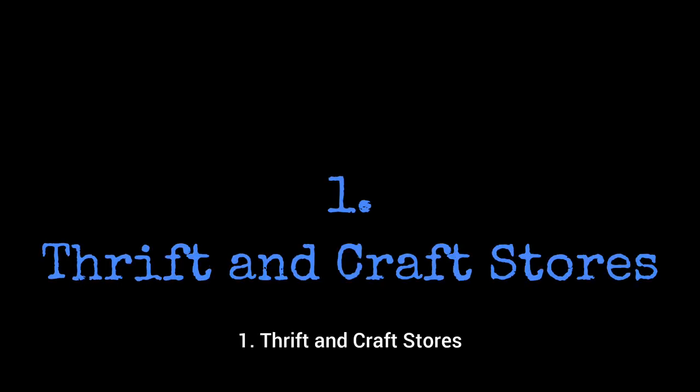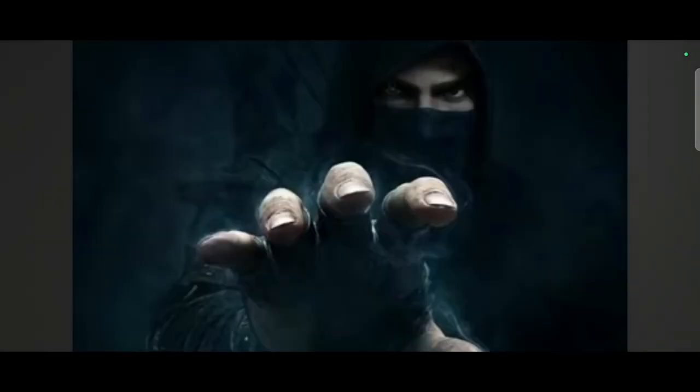Number one: thrift and craft stores. I recommend going to small craft and thrift stores because usually it's more of a comfy feeling, whereas if I were to go to a big corporation, I usually feel like they're just saying 'give me your money.' But I'm still going to recommend this place, which is kind of corporate but not really, and it fits in the fine lines of crafts and thrift stores.